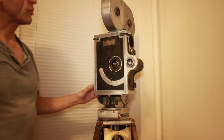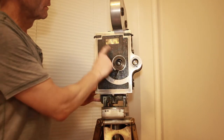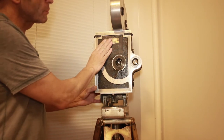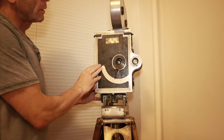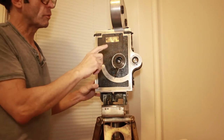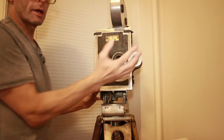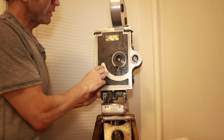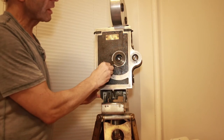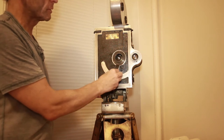First thing I'd like to show you is just a walk around the camera. Here's the front — the Willart motion picture camera with the label. The finder is built-in. Willart also made a second model later on that had a separate finder; this is built-in, cannot get lost. And this arrow here, these markings, are f-stops. This is how you adjust the f-stop on this camera. It's fascinating how easy it is.